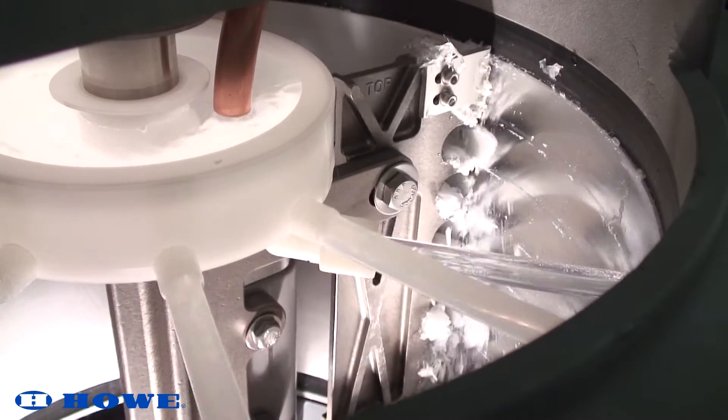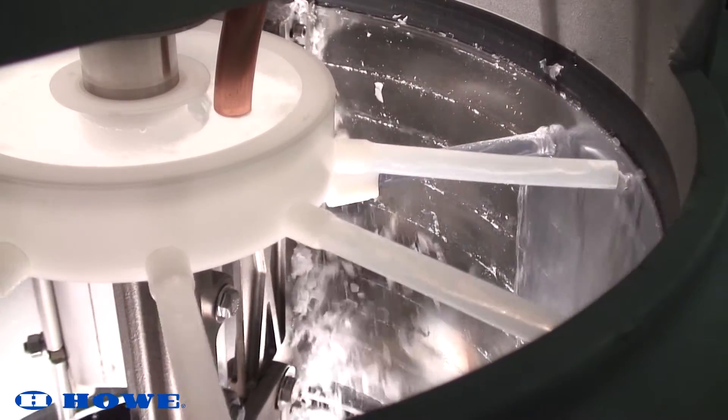When ice is freezing and harvesting over the entire evaporator, the unit is properly adjusted.